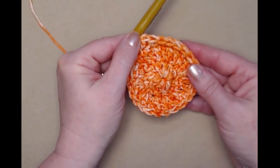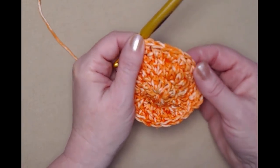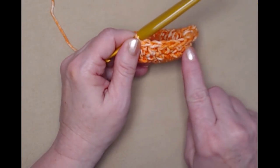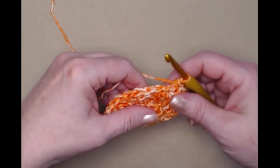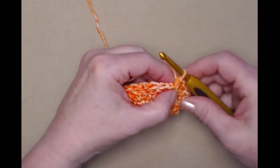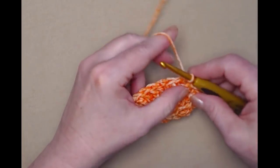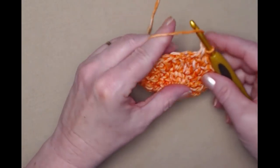You'll notice it's starting to curl up a little bit, and that's what we want — this is actually the outside. We're beginning to form the sides of our water bottle koozie. To complete this row, stitch one half double crochet in each half double crochet around, then join to that chain two with a slip stitch.